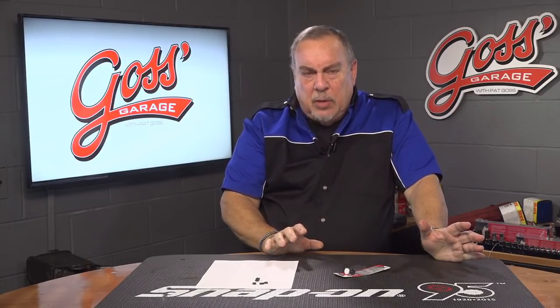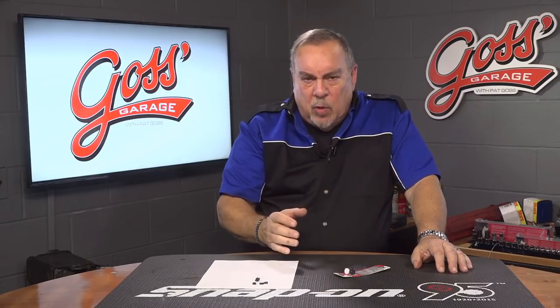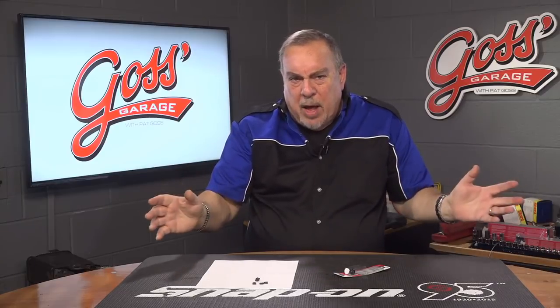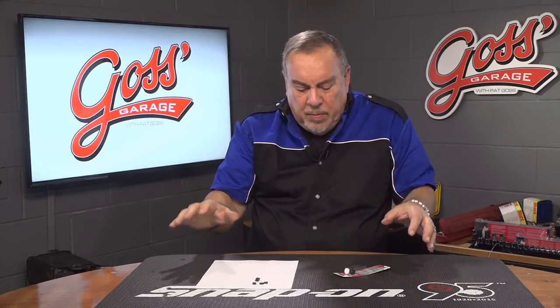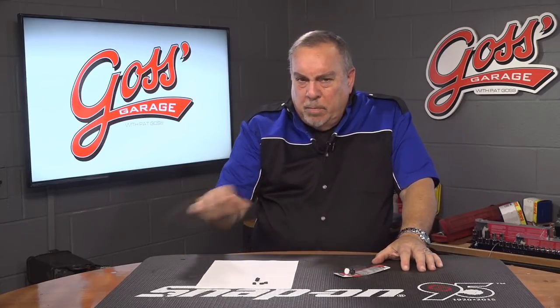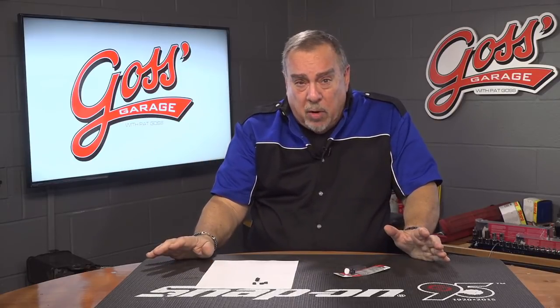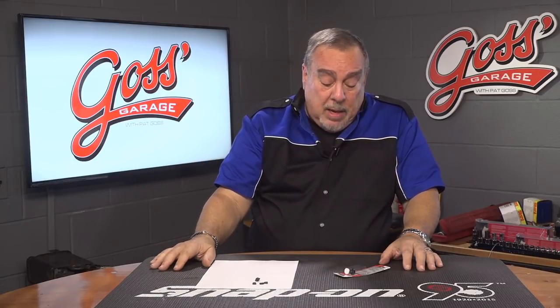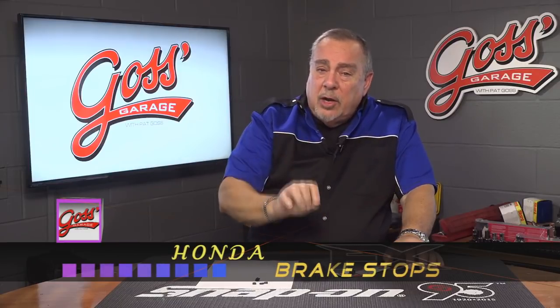Had that happen the other day. This guy comes in, he was having a problem with it and he's going on and on about it. It was almost as if we had done something to his car. In reality, we don't build Hondas or anything — we just repair them like we repair all other makes here in the shop. But his problem was one that we see quite commonly, and that is that the brake lights on the car didn't go out.